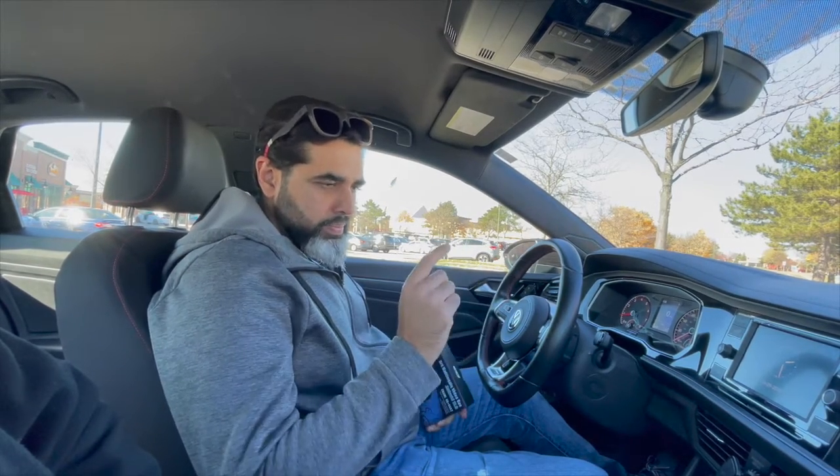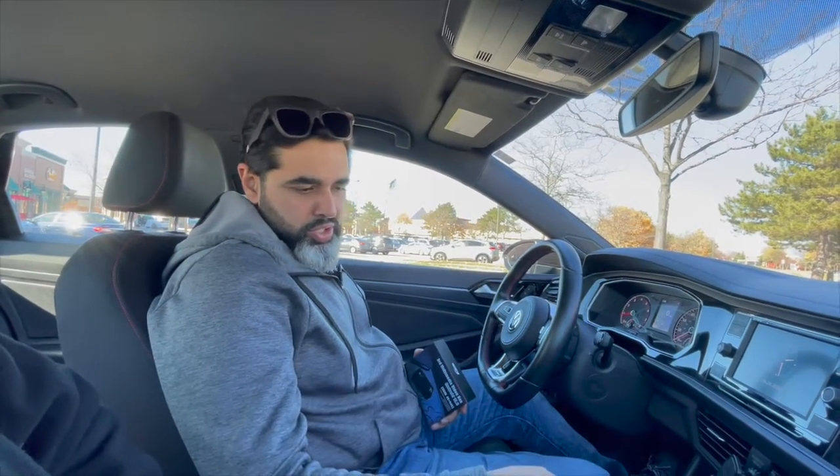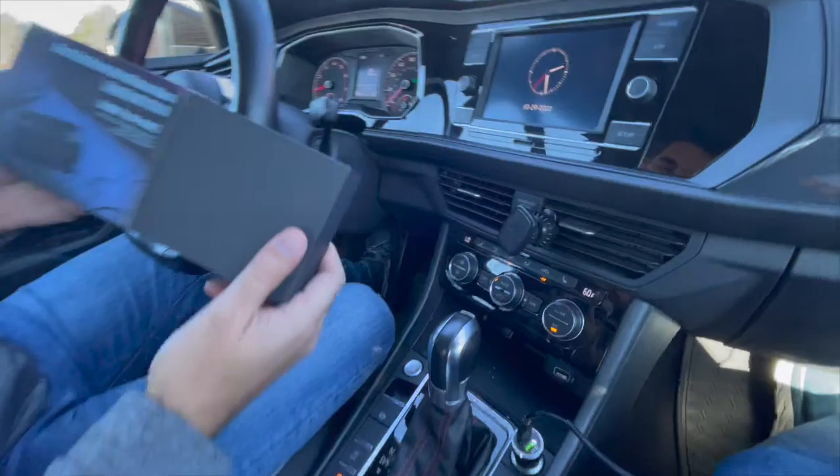This is a 2019 Volkswagen Jetta GLI which does not have wireless Apple CarPlay — it does have wired Apple CarPlay. As you can see, the wire has been removed, so what I'm going to do is unbox this.